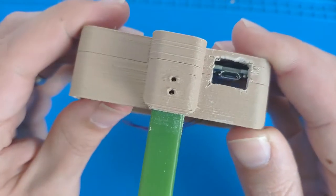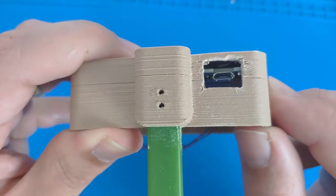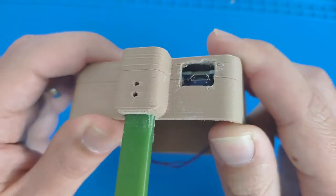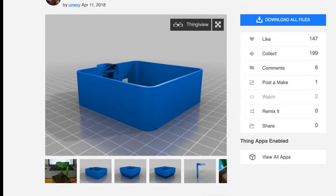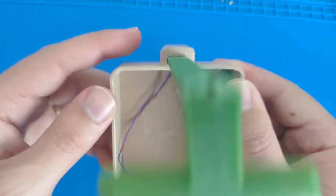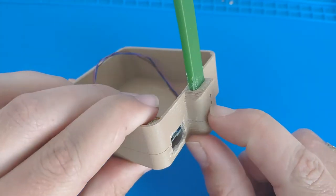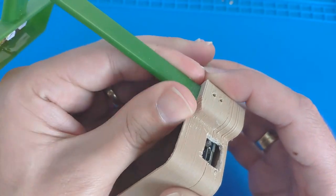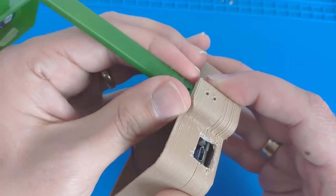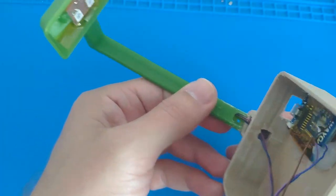I forgot to design this hole here in the initial print and cut it out later, and hopefully I added it to the .stl file which I uploaded on Thingiverse. There are two holes in the back — I had the intention of adding screws here to screw this part in, but the resulting print was tight enough that I didn't need those screws. You can see those matching two holes and the cables disappearing into the shaft of the top LED part.